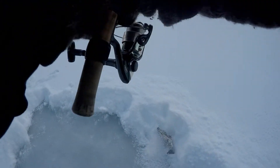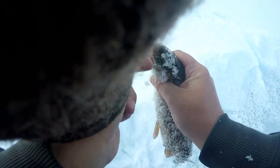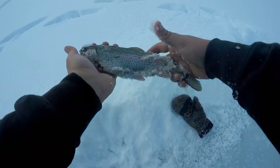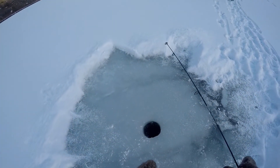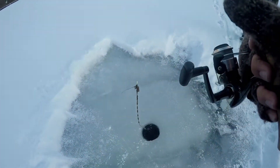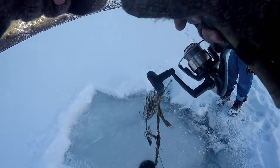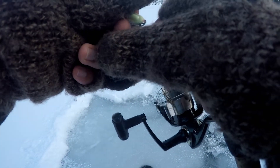Oh there's another one - fish on! Oh, good one. There we go, it's a good little eating fish. My buddy got me some weeds over here because over there is an ice skating rink.